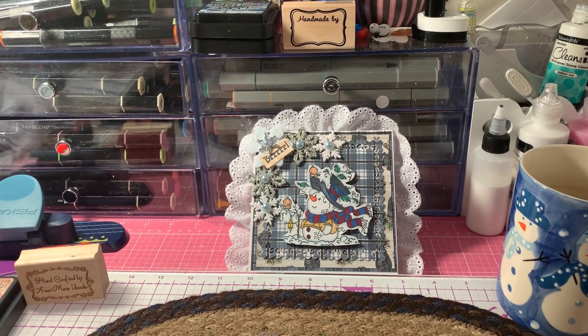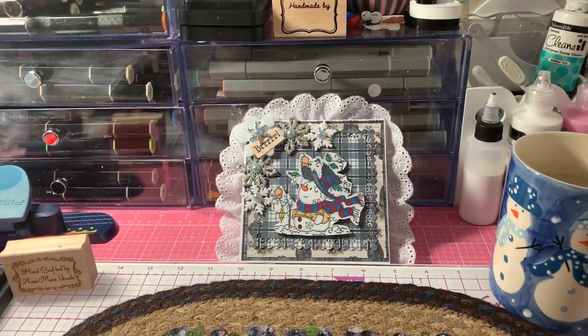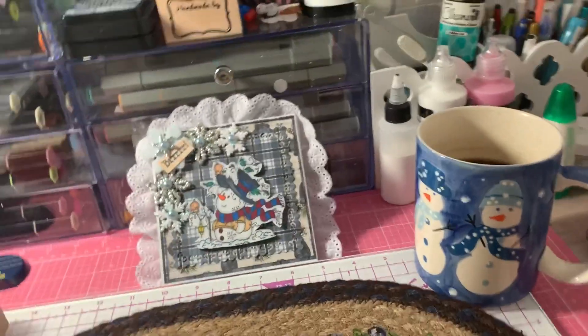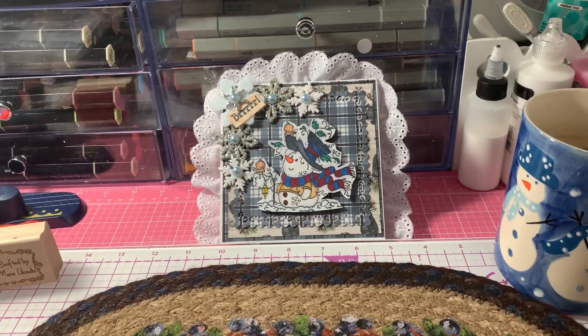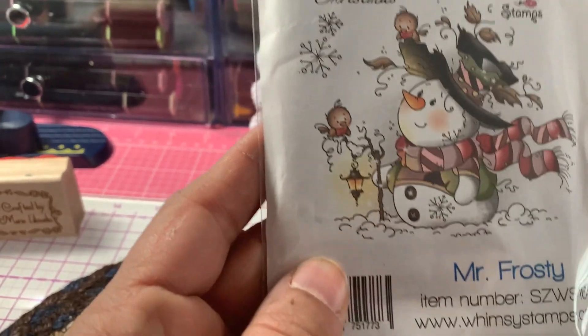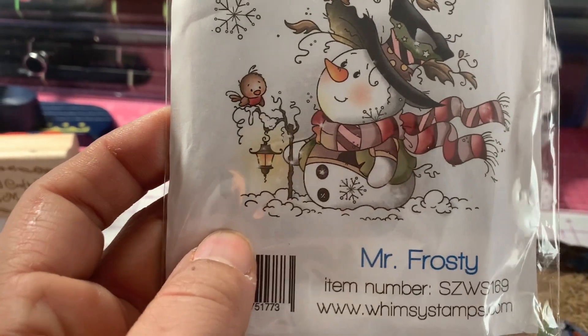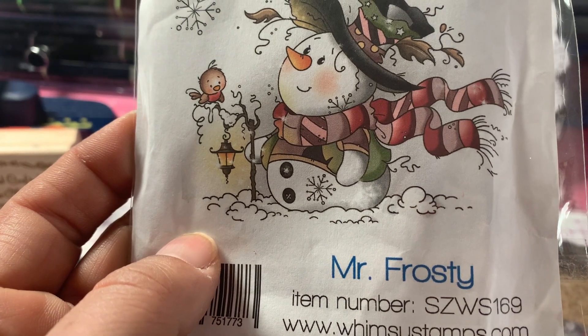So I didn't get to make my card until last night, and I actually finished it this morning. Let me show you the products I used for the snowman. I used this Winzy stamp, and he's called Mr. Frosty. The item number is SZWS169.